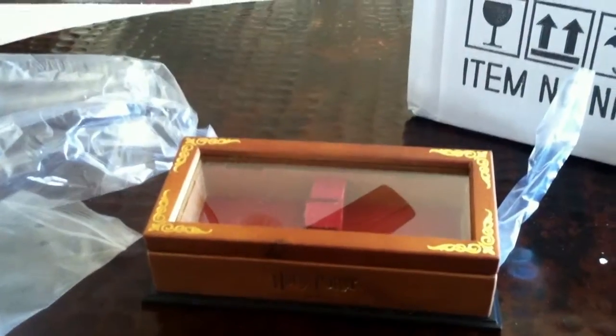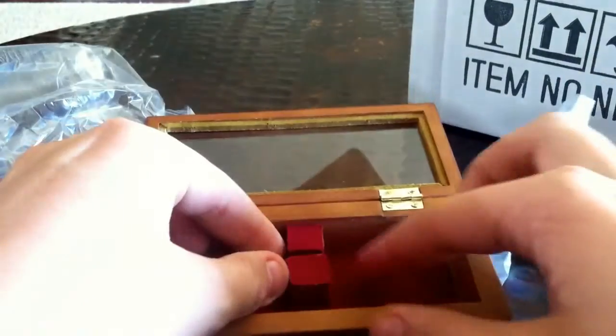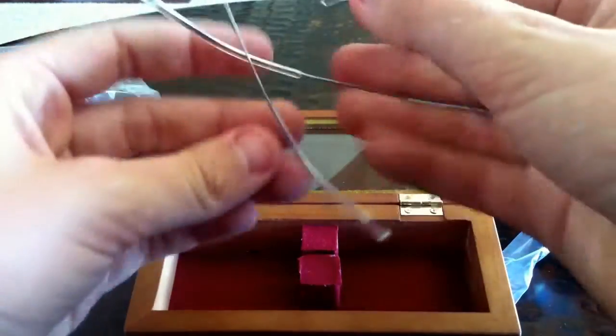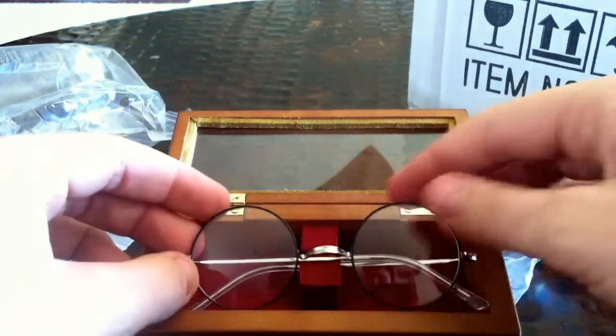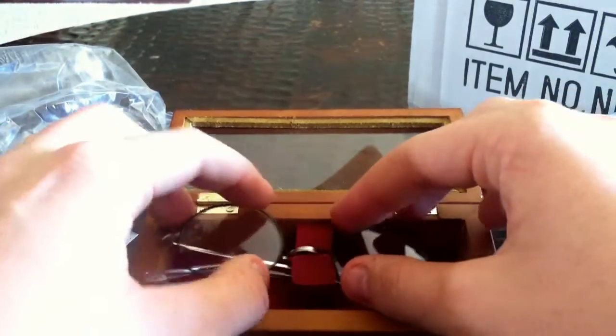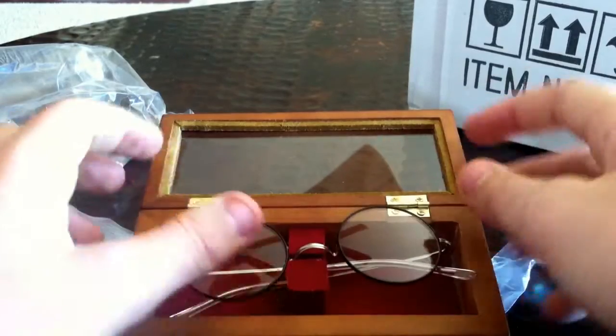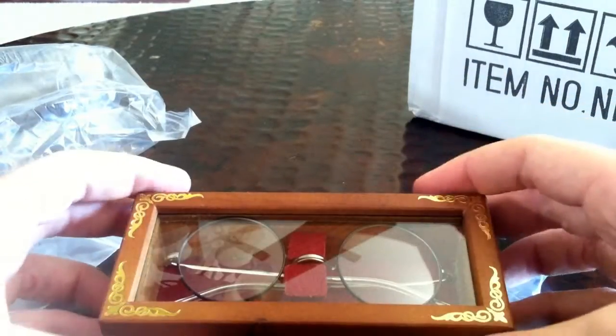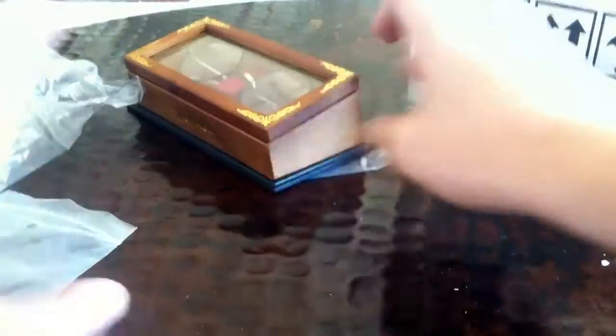Here's the display case — I'll do a review. These are kind of crooked, that's annoying. But for now I'm just going to put them in there. I don't really know how they're supposed to go in there — just like that, I guess. Anyway, I'll put that aside.